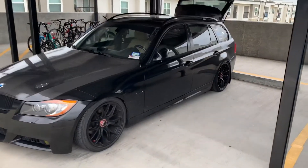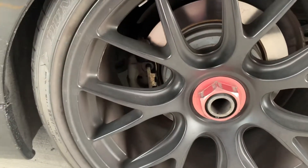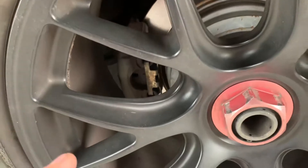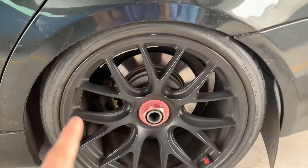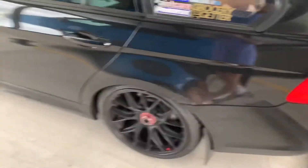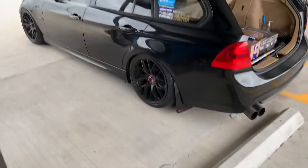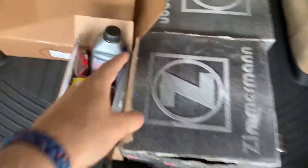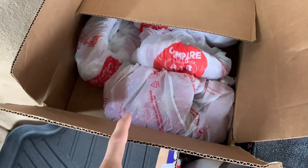I'll show you everything I have in my trunk, and I'll show you the last ugly one in the rear as well. That one too — and I shouldn't have any clearance issues with the dust cover because people have done this swap on all-wheel drive cars without any issues. It's only an issue with rear-wheel drives for some odd reason, but I'll look further into that. Here's everything in the back for the swap: brake fluid, pads, all the mounting hardware, brake lines, rotors, and the calipers all wrapped up.